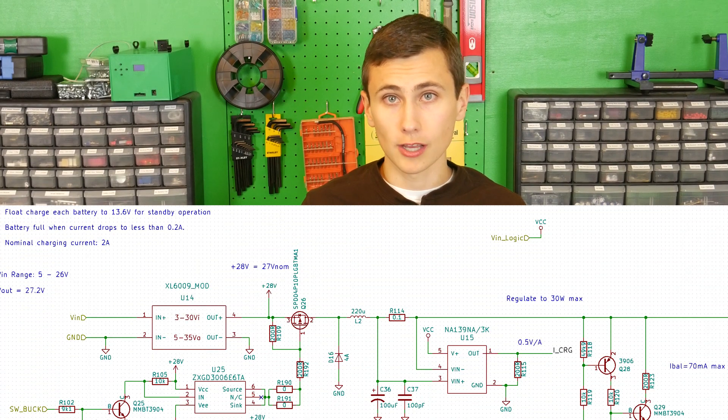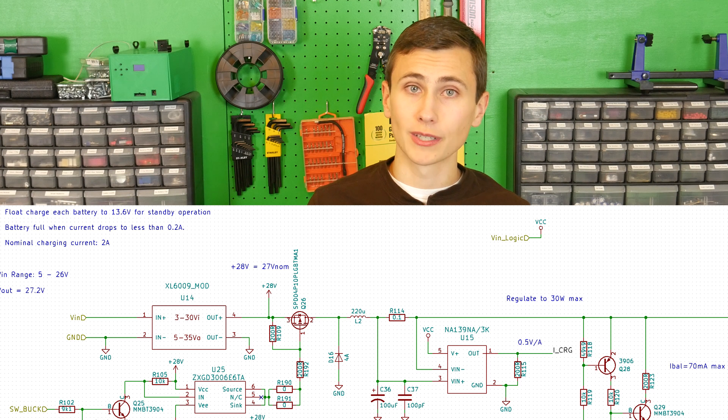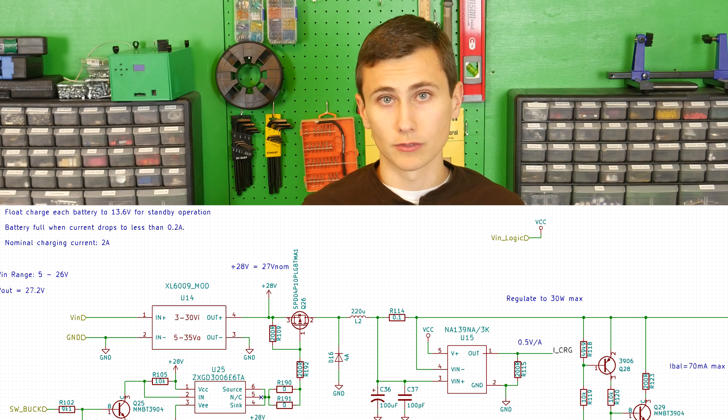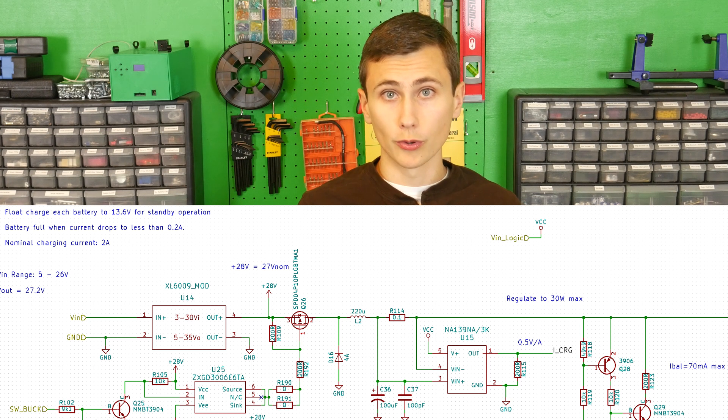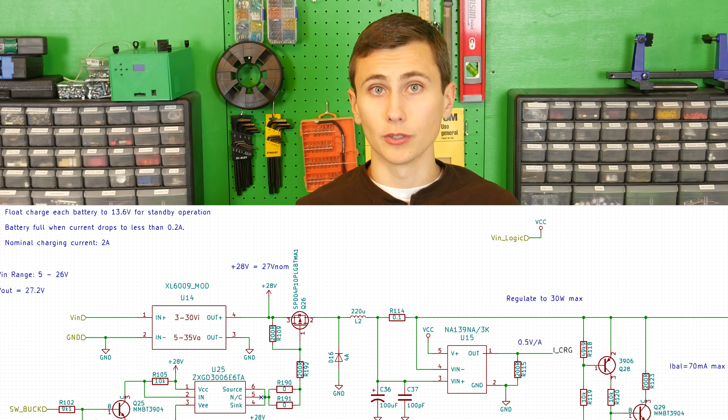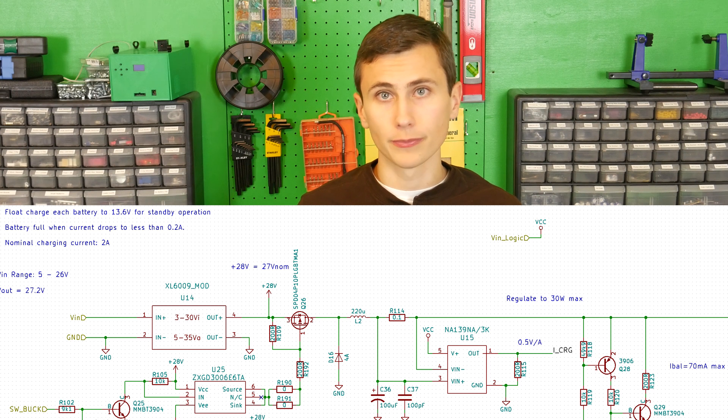The most interesting circuit to me is the battery charger — it's the most custom. I decided to roll my own control loop for this, which operates on the application microcontroller. This allows me to implement a four-phase charging cycle, which brings lead acid batteries up to 3.6 volts per battery, a pretty healthy voltage for active standby use. The three standard charging phases are constant current mode, constant voltage mode, and then high impedance mode where we just let the batteries float. We added a constant power mode at the beginning, which allows for faster charging than otherwise possible. Our battery charger is limited to 30 watts of output power due to the off-the-shelf DC to DC converter we used.